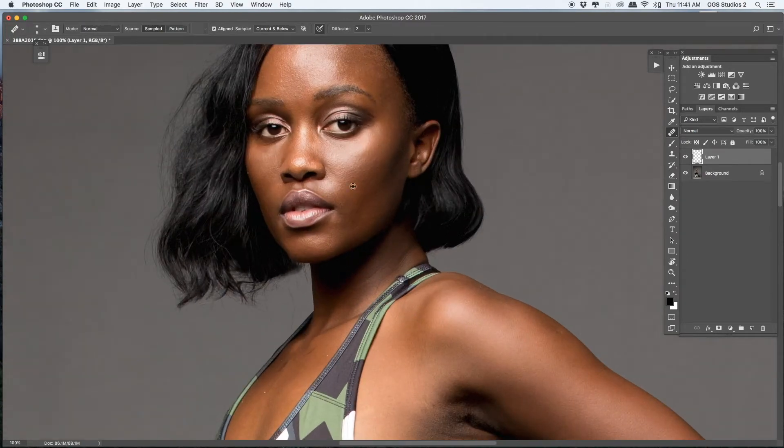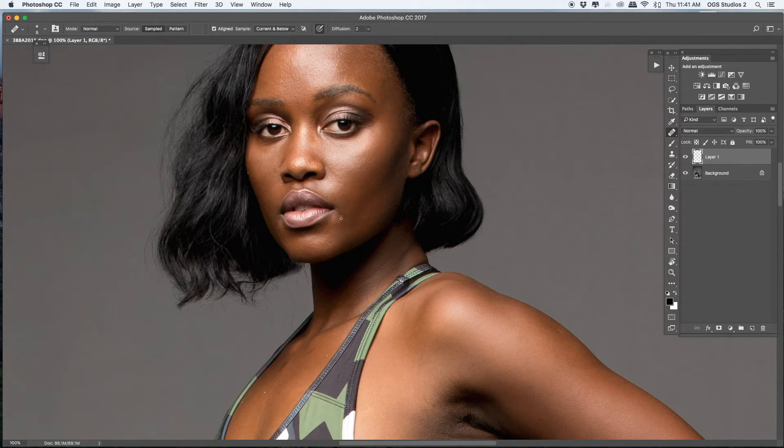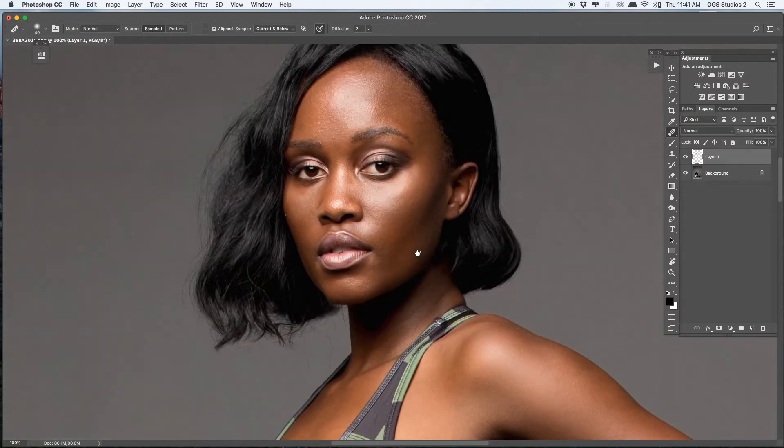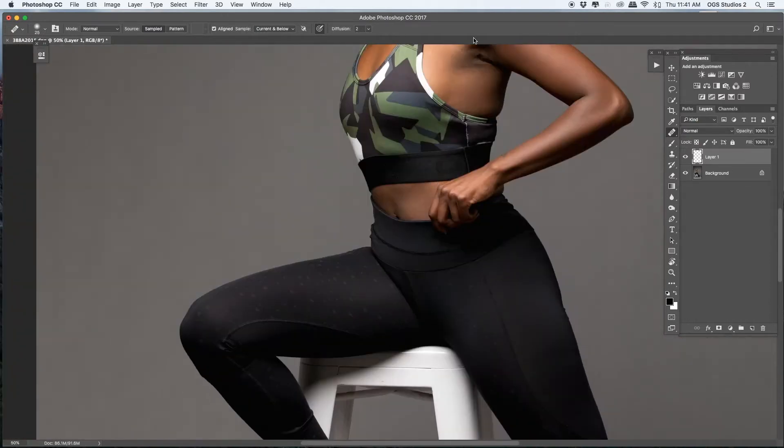First, this is our model — Bianca, she's a fitness model photographed by Jeff. His Instagram is Jeff Loves Photography. I'm going to start with the cleaning up process using an empty layer above. On the cleaning up process I love to use the healing or clone stamp tool, making sure that on the option bar your sample is set to current and below. I'll do the cleaning up and remove anything that needs to go. Bianca has great skin so there's not much to do.